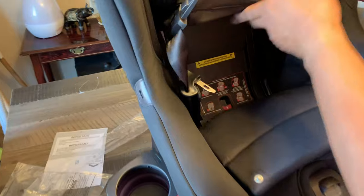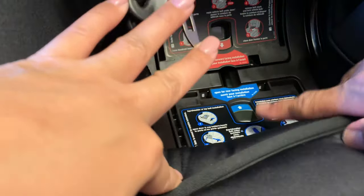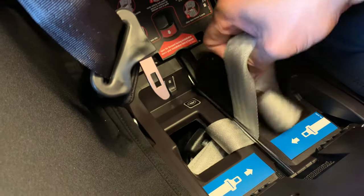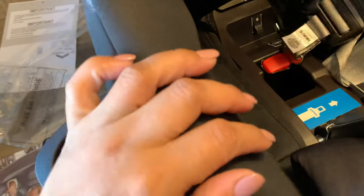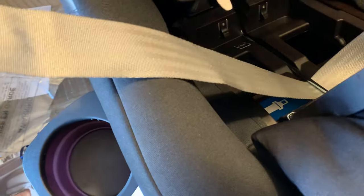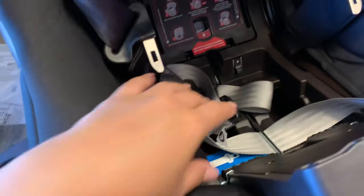I'm going to show you how to remove the belt when you're ready to install it. You just have to remove the padding from the seat, and because we're using rear facing we will use the blue one. Just press it and it's going to reveal the belt that we need — that will go to the metal latch that goes into the car.